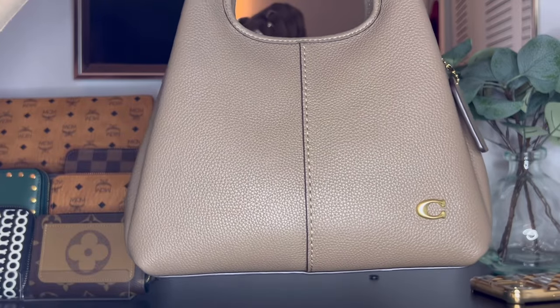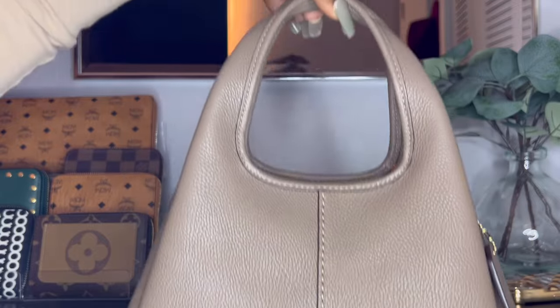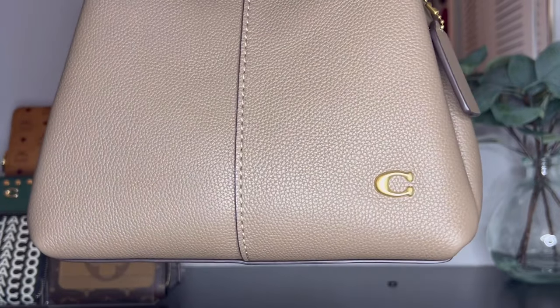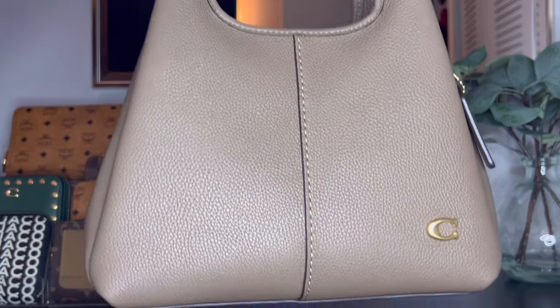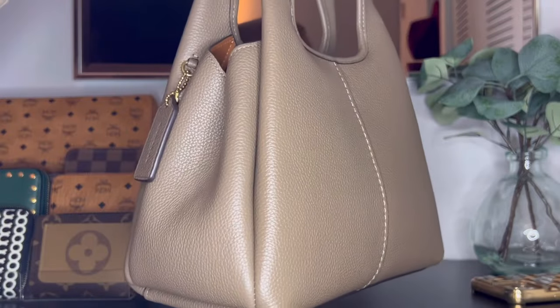Here is a close-up of the front of the bag. The bag is in pebbled leather with a seam going right down the middle, and the handles are permanently attached. The C logo is in the bottom right-hand corner, which I really like. Normally with Coach they place the logo in the center of the bag, but I think placing it in the bottom right corner really does elevate this bag.